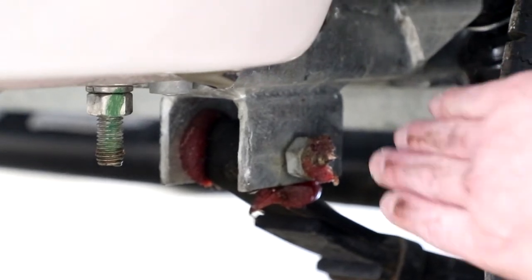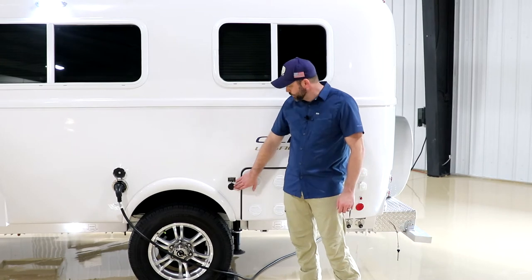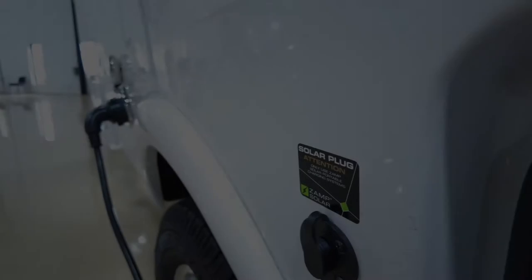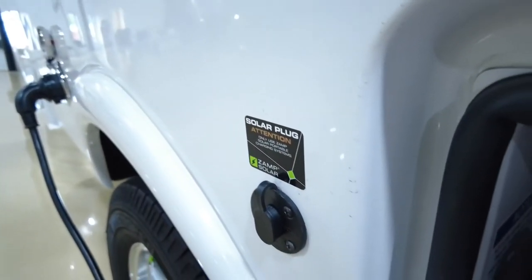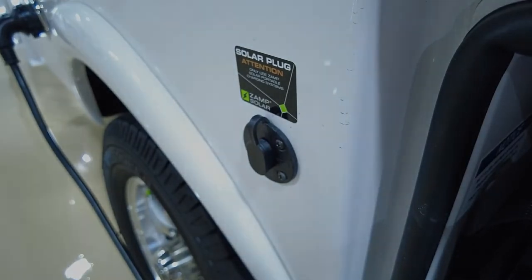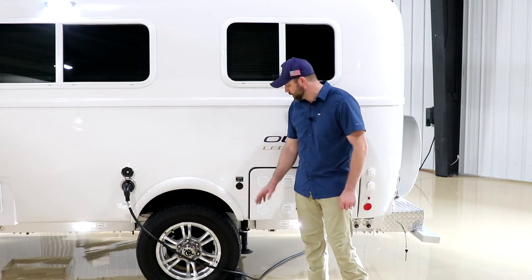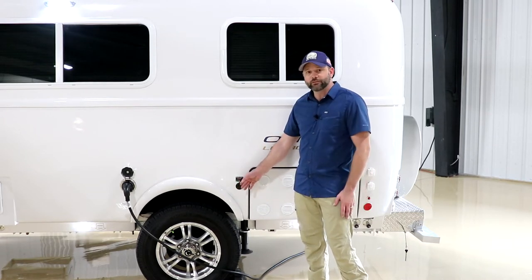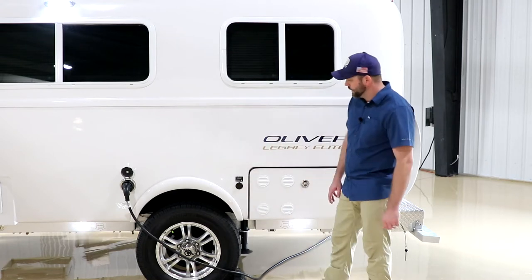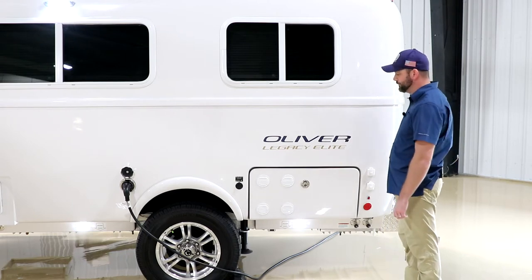Here is the outside solar port, which comes with the solar upgrade option. This is for a portable kit — those kits would need to have a charge controller already built in, as this runs directly to the battery and does not run to the onboard charge controller. We have Zamp kits available through the service department, and you can also use an adapter to run a different style if you already have one.